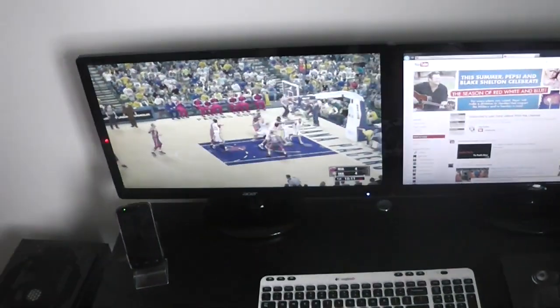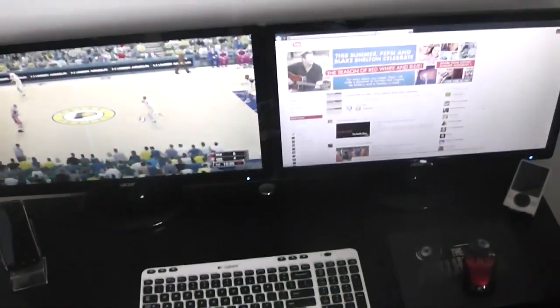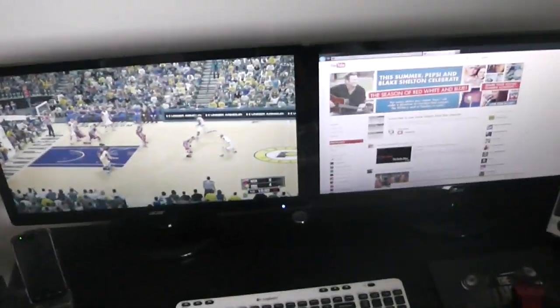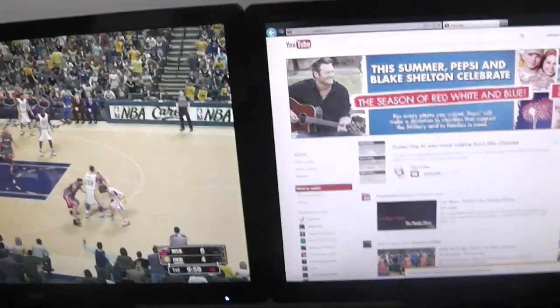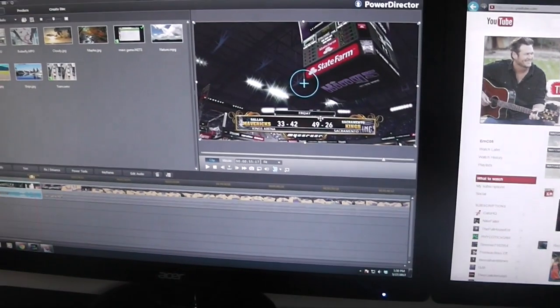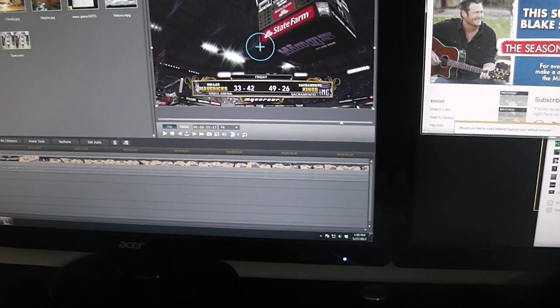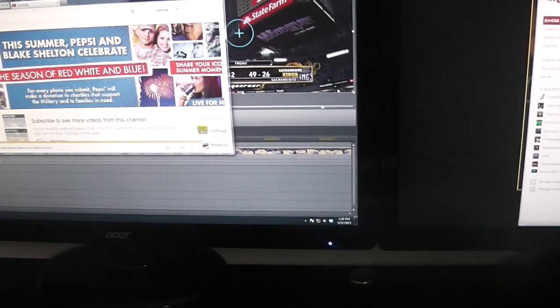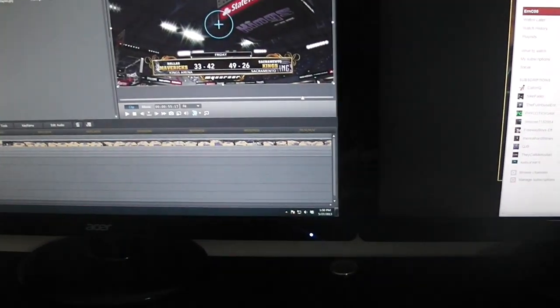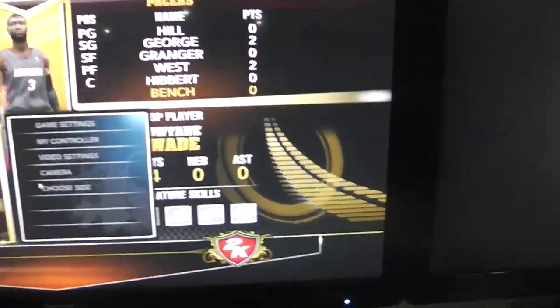I got the dual monitors right here — 2K is playing on one and I got YouTube over here. The point of dual monitors is you can get more work done. Let me show you — I'll click here and that sends me to my editing software, and I can drag pages from one screen and drop them on the other. It helps me get a lot of work done. Then I just click back and start the game again.